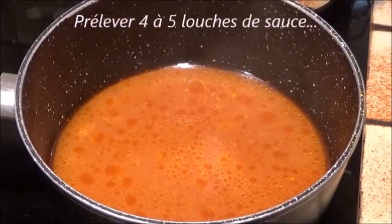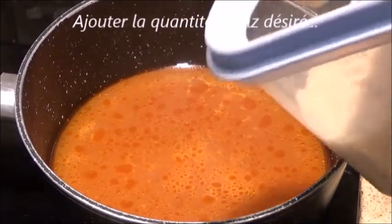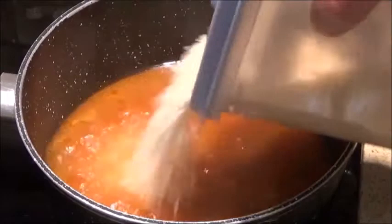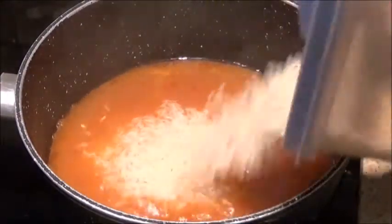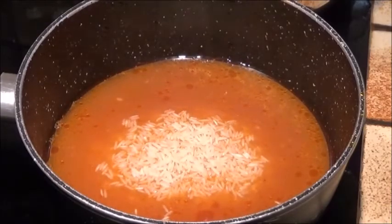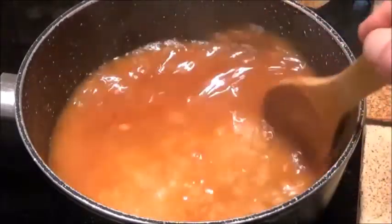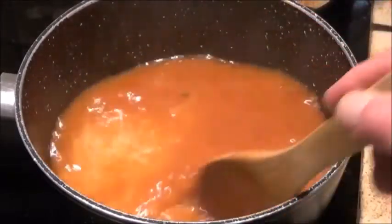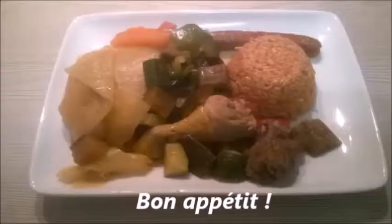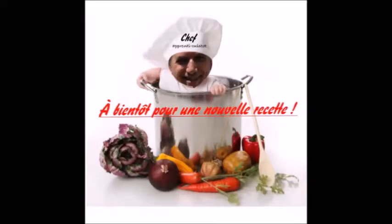Donc pendant ce temps-là, dans une casserole, on ajoute à peu près 4 à 5 louches de sauce et on ajoute la quantité de riz désirée. On met à peu près ce que l'on veut, mais la sauce on la met par rapport au riz. On laisse cuire. Une fois que le jus est parti, le riz doit sortir rouge. Et voilà le résultat. Je vous remercie, je vous dis bon appétit, et à bientôt pour une nouvelle recette.